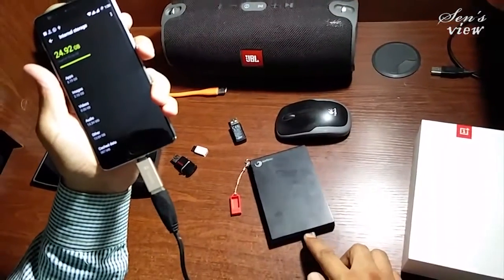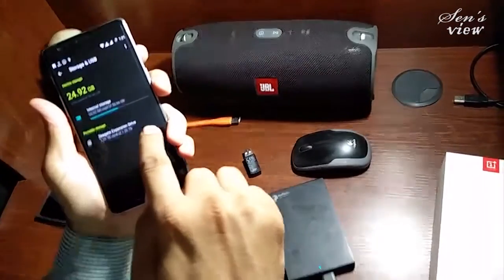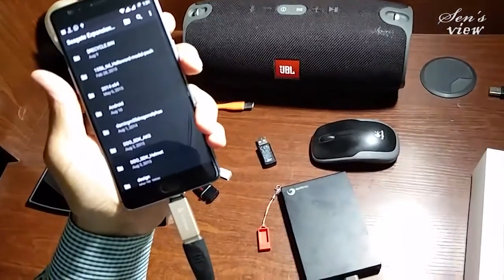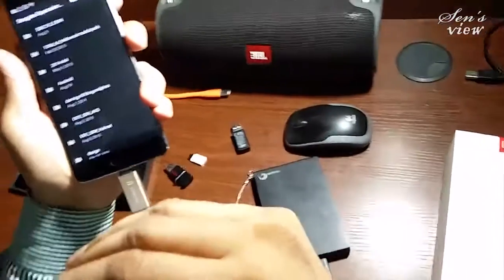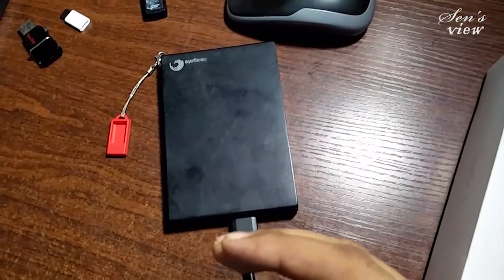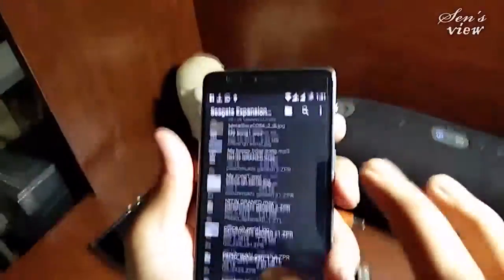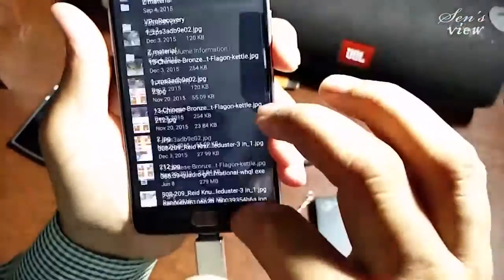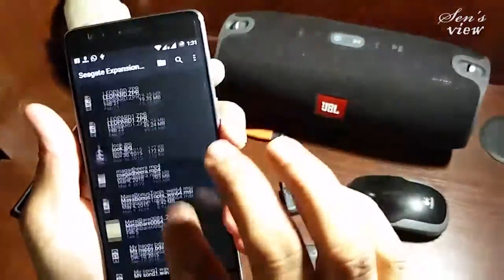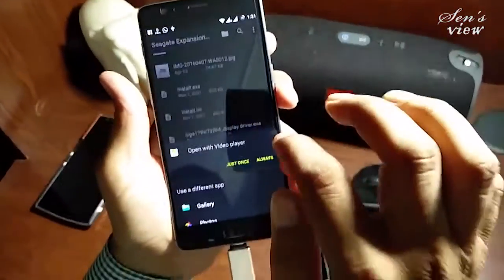The blue light is blinking and it shows 'expansion drive' here. So the OnePlus 3 is also supporting the hard drive. This is a very heavy hard drive — in fact it is 1.5 TB — and now it is being connected with no problem in the processor. Everything is fine and fluent.